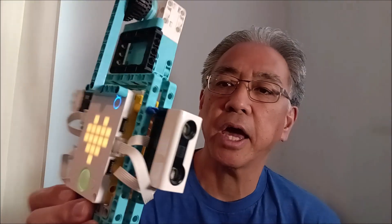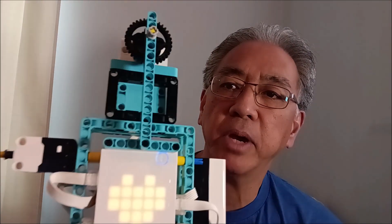Everything is attached to these two picture frames. The hub is inside. We're going to utilize the distance sensor, we're going to use the pressure sensor, and then we definitely have that one large motor that's going to basically maneuver along the cable.